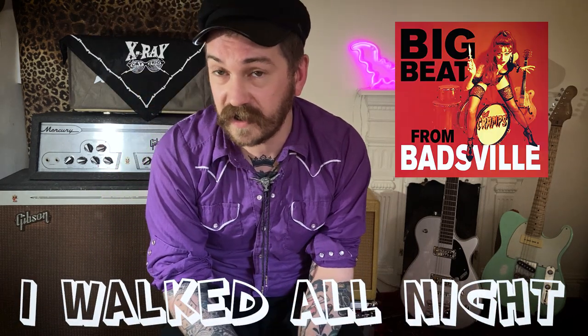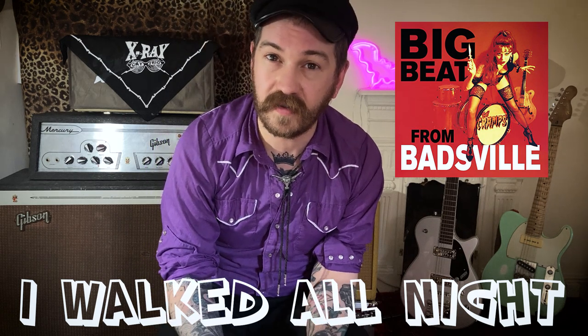I just keep getting requests for the Cramps tune so I'm going to do another one. This one is called 'I Walked All Night', originally by The Embers. I can't find too much info on that band — I'll do a link to the original track in the description. The Cramps version is pretty simple and fun. There are some chords, so if you're not comfortable with chords it's a good way to learn, and there's some simple lead stuff going on as well.